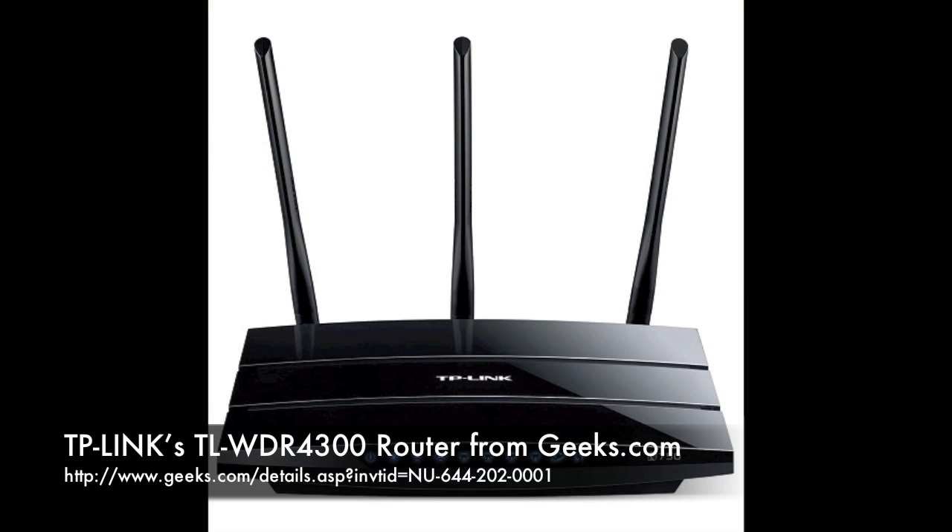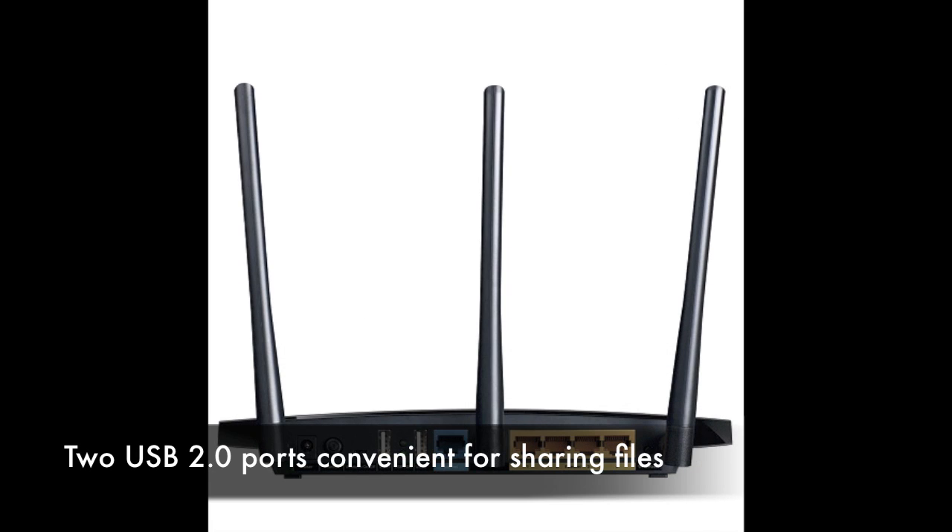The wireless dual-band N750 router, TL-WDR4300, provides concurrent dual-band speed with two versatile USB ports to be shared among printers, external USB drives, and much more.